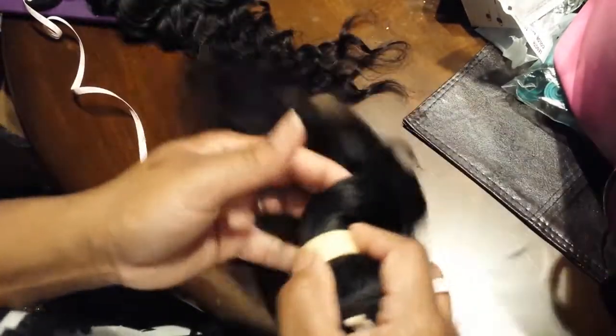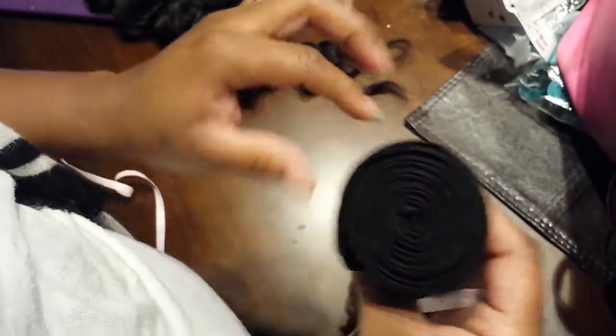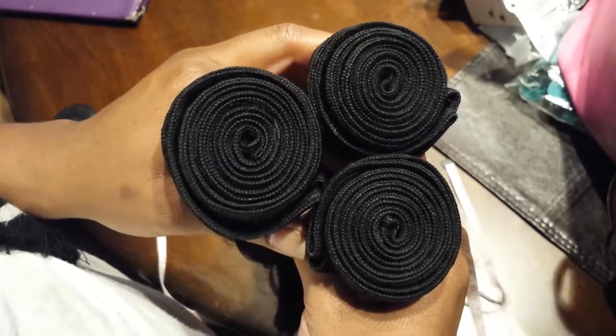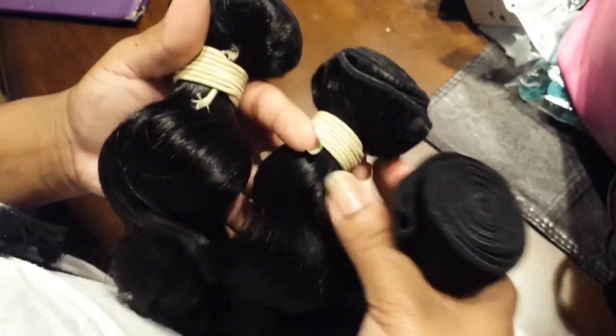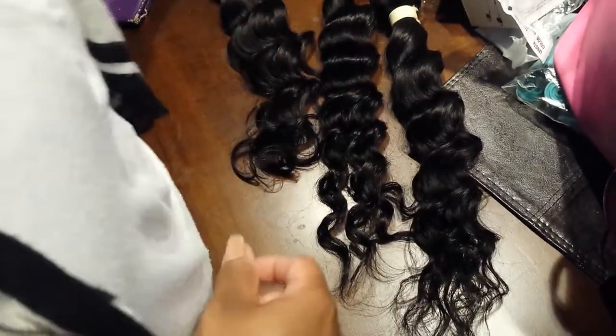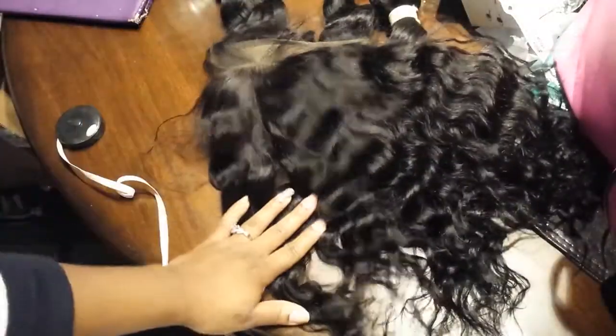The curls are absolutely beautiful, as you can see. As far as shedding, I only got one strand — that's just in the beginning. I'm going to seal these wefts. The weft construction is great — very, very neat. The hair had no smell, and there were no bugs or anything crazy like that, thank god, because some people have horror stories.